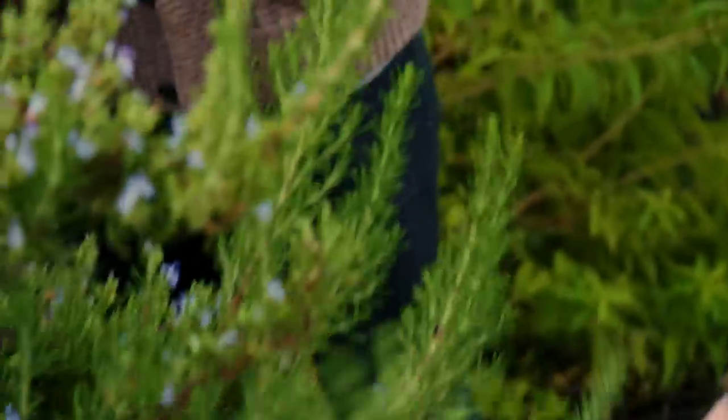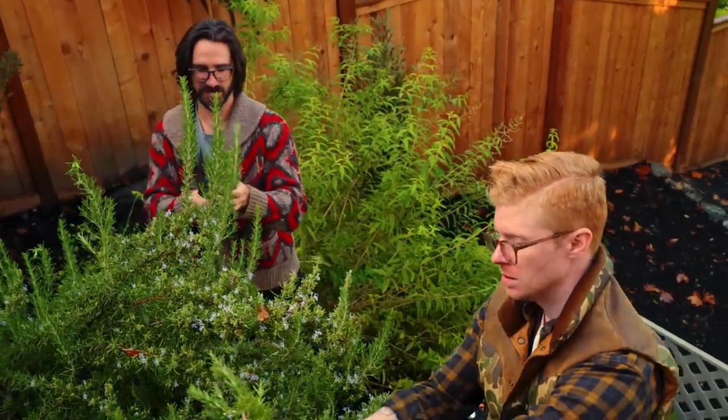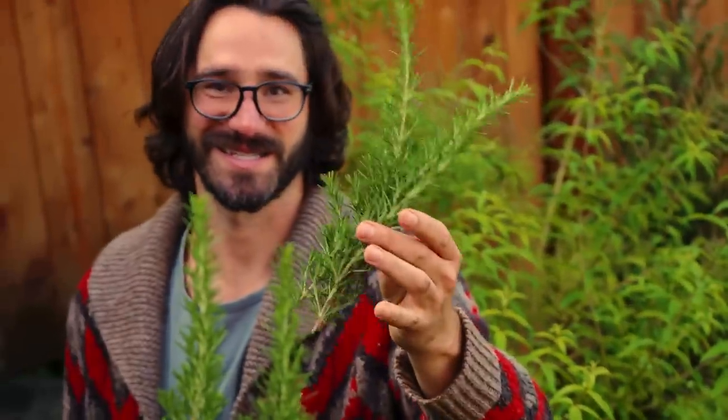Isn't it crazy? Gardens — if you cook at all, gardening pays back dividends. This much rosemary at the grocery store is $4, and it's garbage there. This one has flowers and it's free.